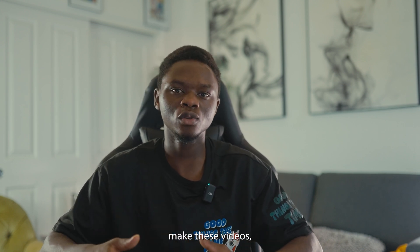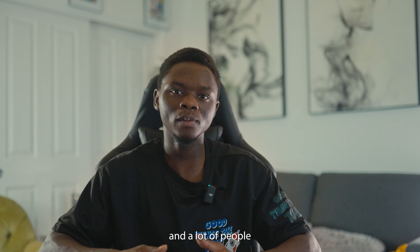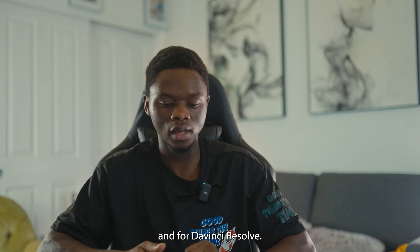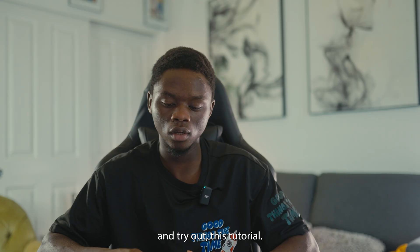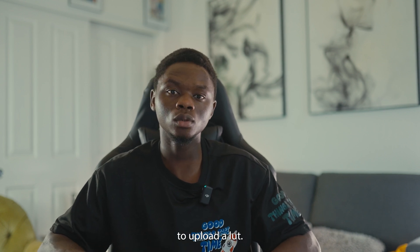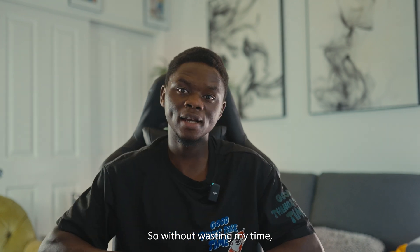I'm trying to make these videos as inclusive as possible because I know that a lot of people use DaVinci Resolve only and a lot of people only use Premiere Pro, so I'm trying to make videos for both. Today I have a little video that I did, and I'm going to upload it so you can download it and follow along with the tutorial. So without wasting much time, let's dive right into it.